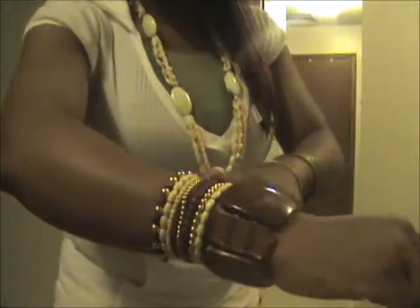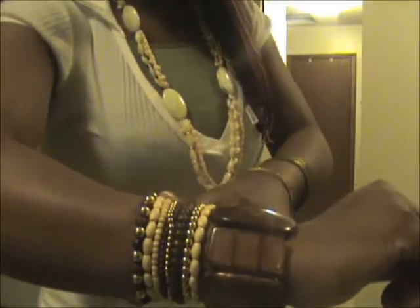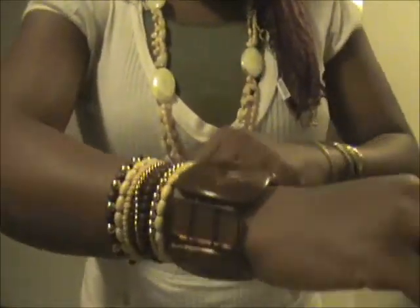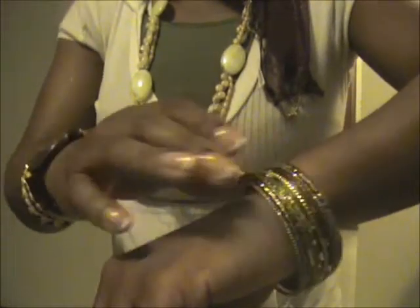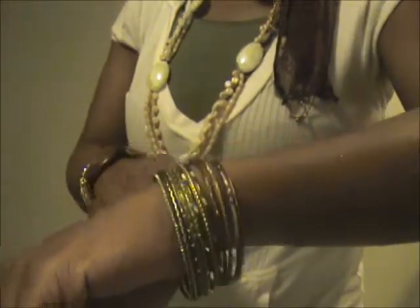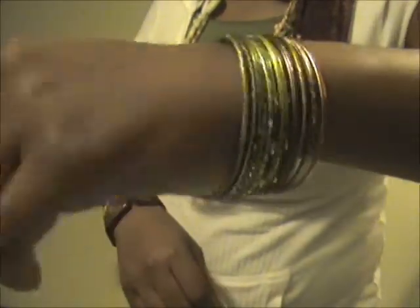These accessories were also purchased there where I got the necklace. These bangles may have been from Forever 21 — I went to so many stores I can't remember. These came in an assortment package of different colors. I love bangles; you'll see them on me a lot.